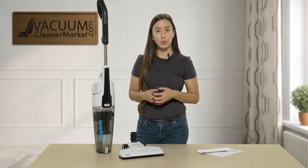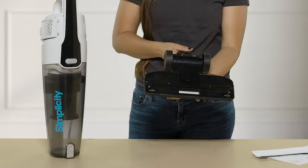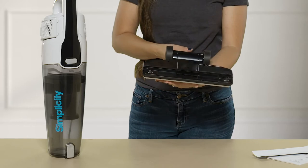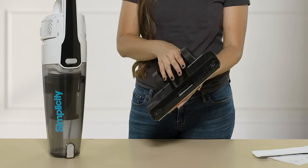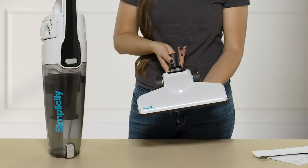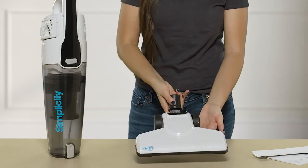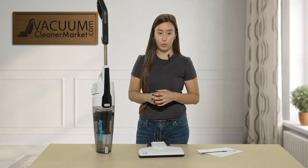This machine will be able to clean all hard flooring and low pile carpeting, and how it does that is it has a squeegee feature on the bottom. There's no brush roll included in this, which is great if you have any delicate carpeting or delicate hard flooring. You don't ever have to worry about that brush roll scratching or damaging any of your flooring.